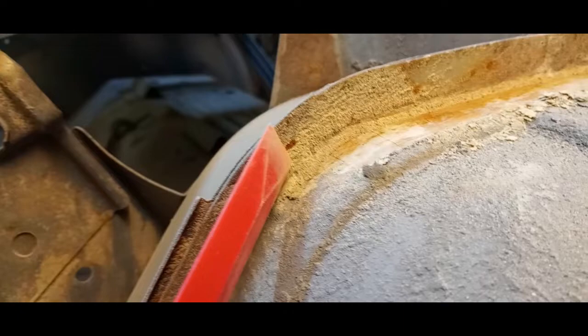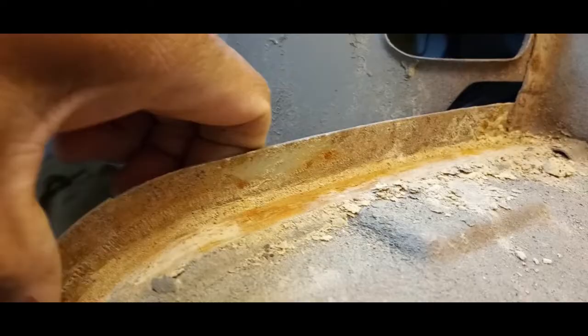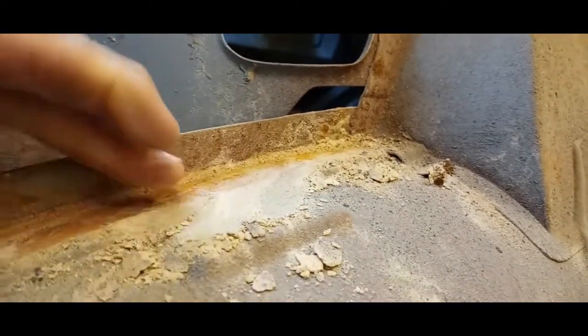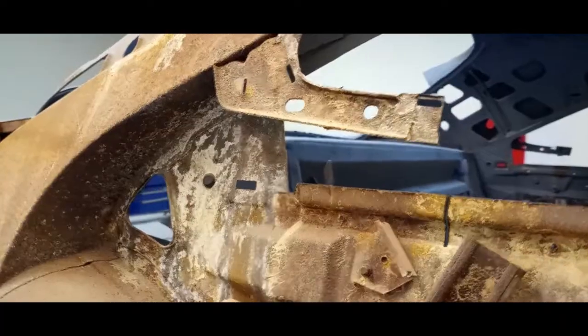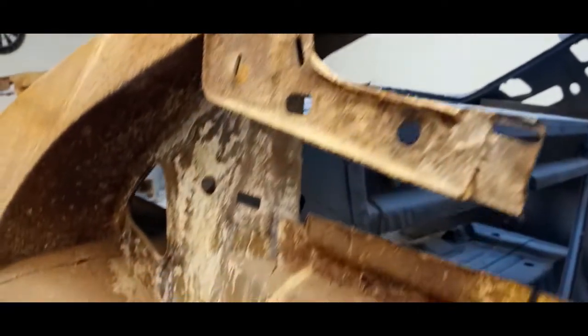We're just going to go around this car and show you — it's pretty much the same thing everywhere. The question is: how would you get this out if the panels weren't disassembled? That's my question to any of these guys doing dustless blasting — how are you going to remove this? Look at that.